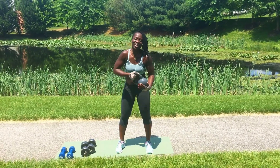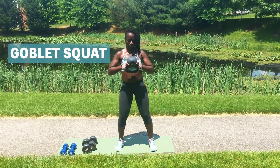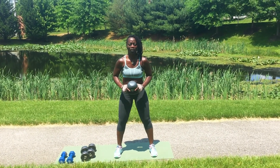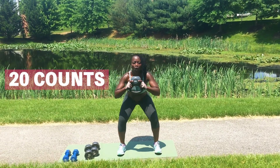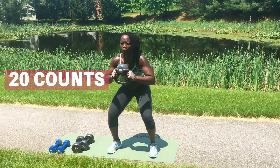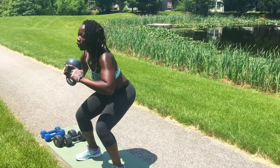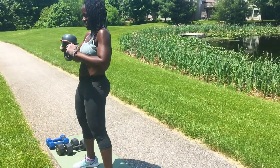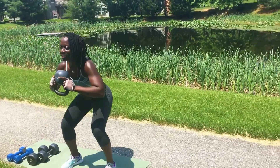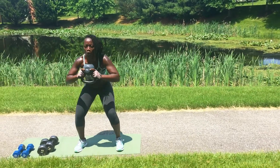Alright, next we're going to be using the kettlebell. I love this thing. So we're going to be doing a goblet squat. You're going to take your kettlebell and turn it upside down, okay? And then you're going to squat, sit back like you're sitting on a low chair. Your feet are a little bit wider than your shoulder width, and we're going to go down. We're going to do 20 count. 1, squeeze up top, 2, 3, 4, 5, 6, 7, 8, go low, 9, 10. Squeeze. 10, 9, 8, 7, 6, 5, 4, 3, 2, and 1.